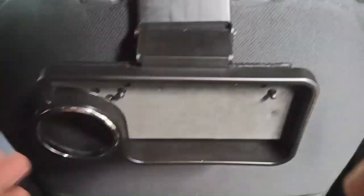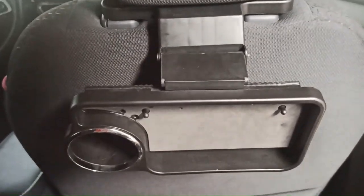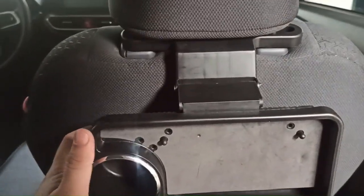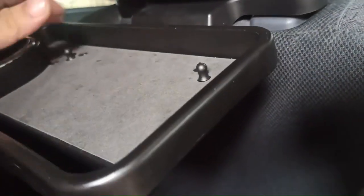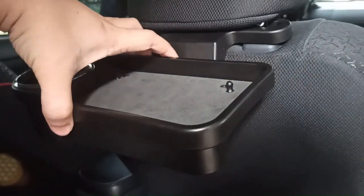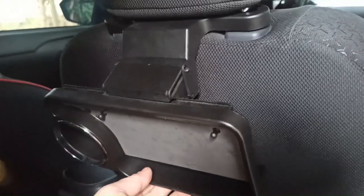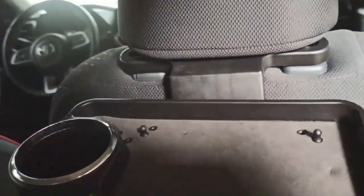I've already placed it on the headrest — just like that. That's how easy the installation is. To use it, you just pull it up and down like that.